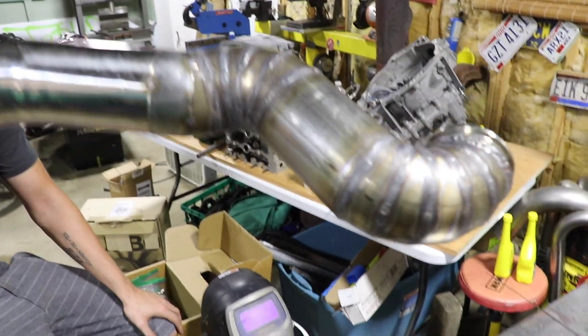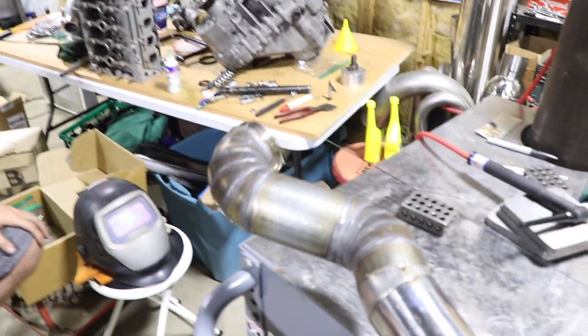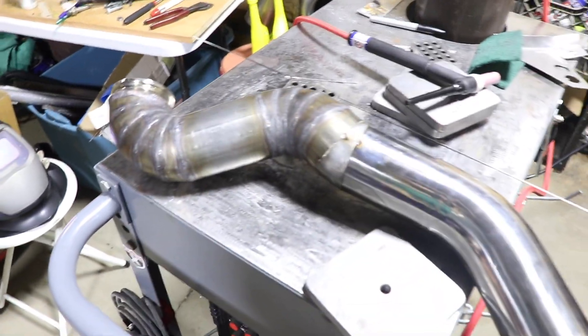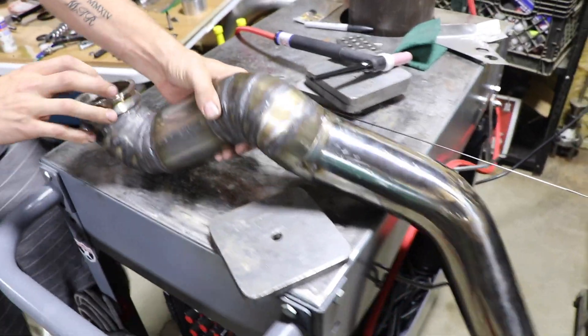This is what we got, so hopefully this thing fits. If you're trying to run a three inch on a Miata, you're going to be freaking hating it, because there's a lot of stuff you gotta avoid. That would've been a strength test.